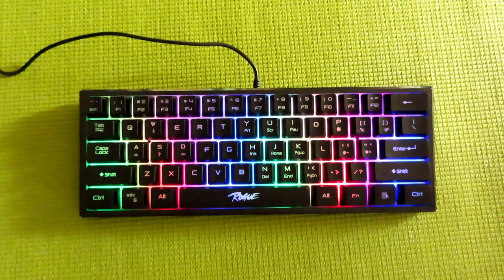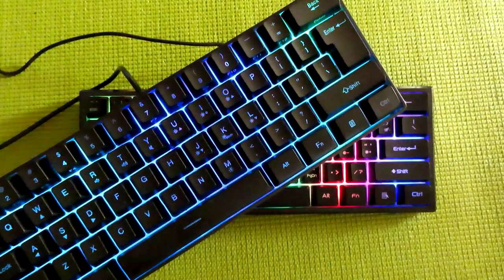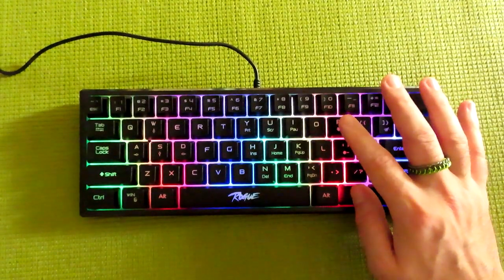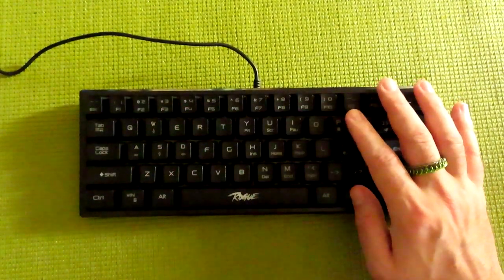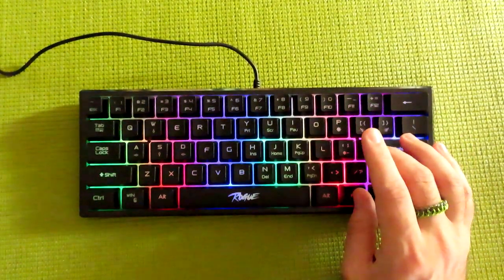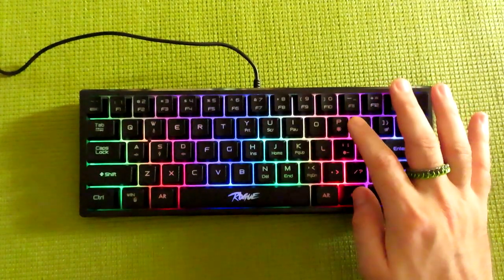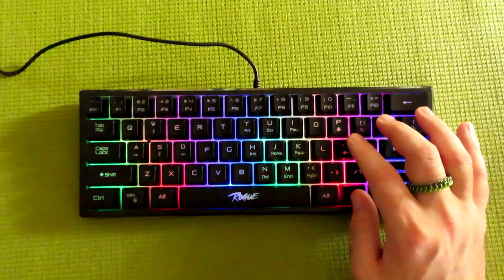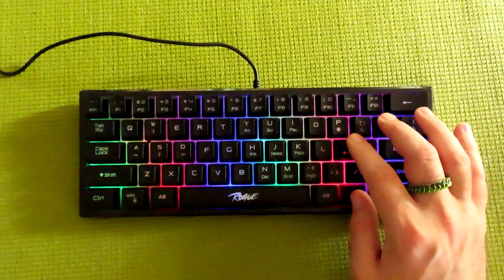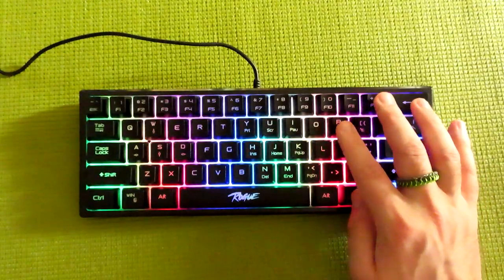Here we have the rainbow backlight, which is the only color pattern you're going to be getting with this keyboard. Unlike the previous membrane keyboard, which had a light changing effect as well as solid colors, instead you just have this fixed pattern, the breathing pattern, and the light being off. For both the solid color and the breathing pattern, you have three different brightness settings, and for the breathing pattern you have three different speeds — ranging from a nice slow transition to one that's pretty quick. My favorite speed is the slowest setting.